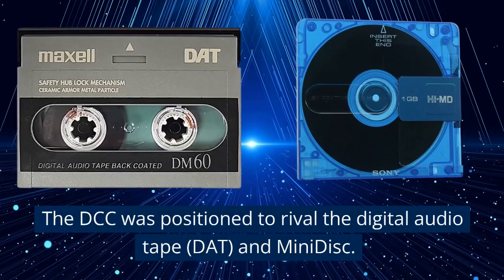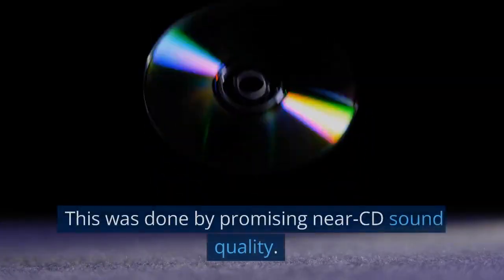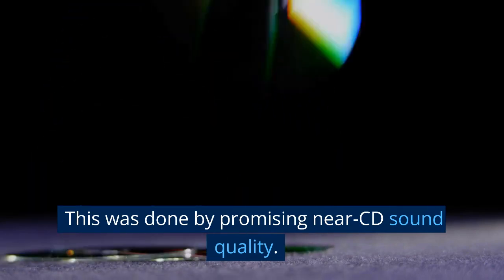The DCC was positioned to rival the Digital Audio Tape (DAT) and Minidisc. This was done by promising near-CD sound quality.